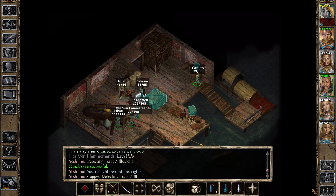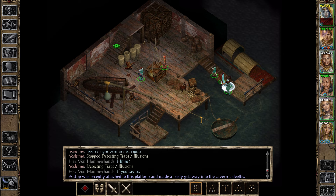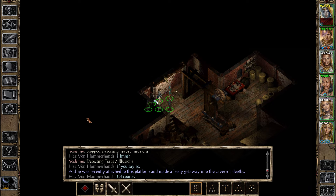Improve — identify scroll. A ship was recently attached to this platform and made a hasty getaway into the cavern depths. Did we search this guy? We did. Of course. I can't tell if we actually solved this quest or not.